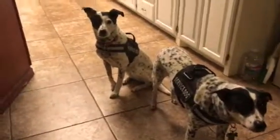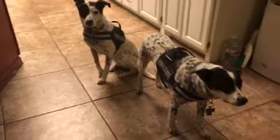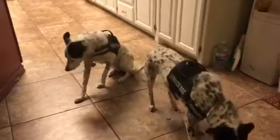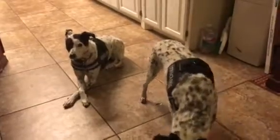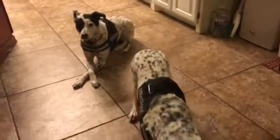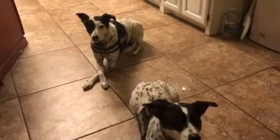I would like for you to please say your prayers. Say your prayers. What are you supposed to be doing, Phantom? Thank you.